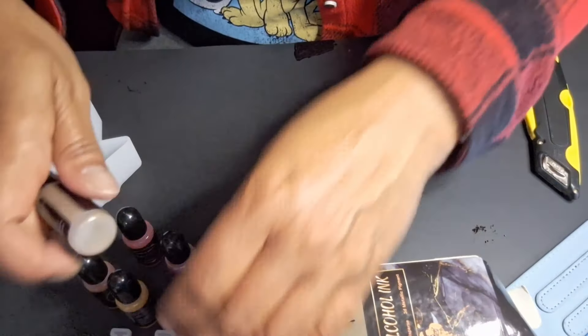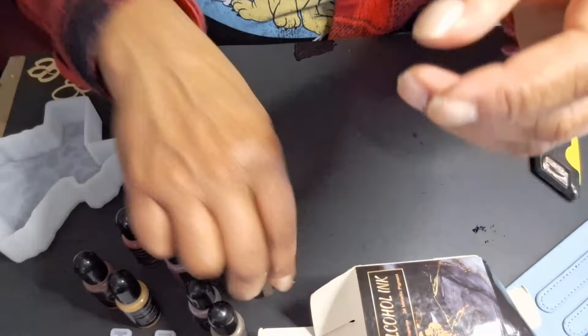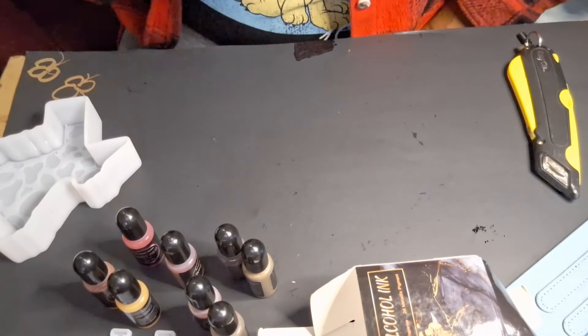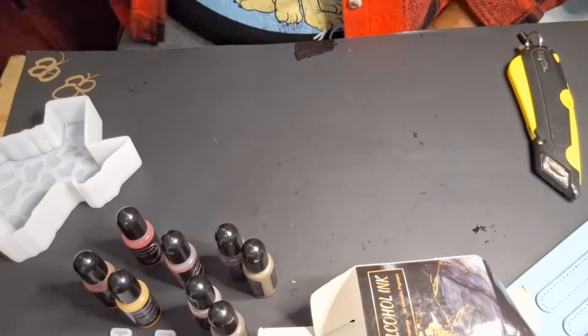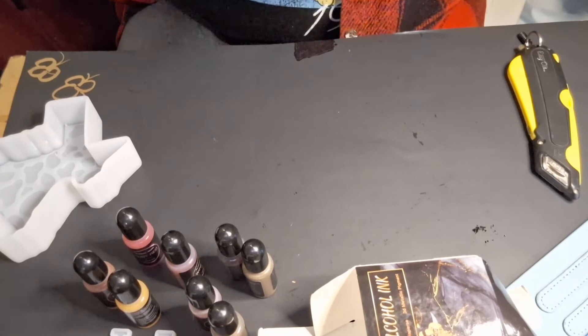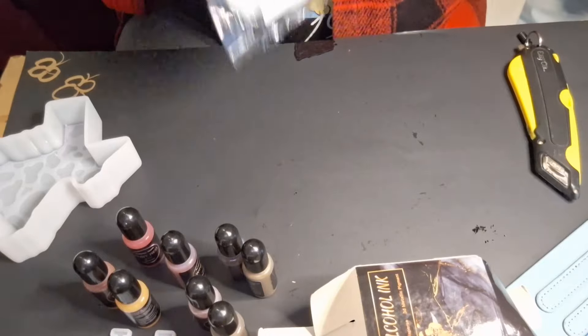These are all the metallics. I got some metallic ink from Amazon, but it was antique gold. I want gold gold — like 24 karat gold.